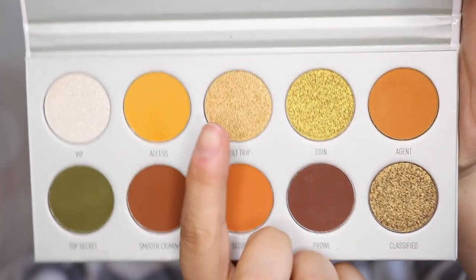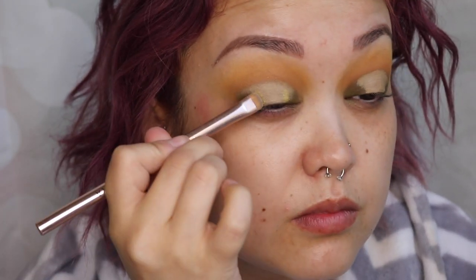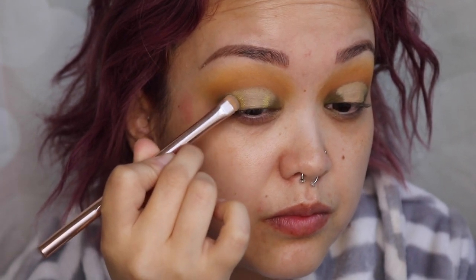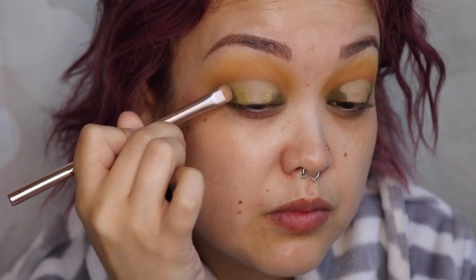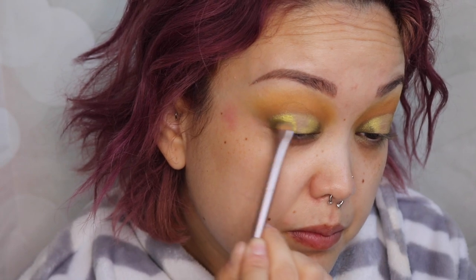Now I'm going in with this beautiful foiled greenish-yellow color called 'coin' — it's almost neon, it's so gorgeous. I wanted this to act as a transition from top secret into coin, so the center becomes lighter. It helps blend the two colors together so the center is a nice beautiful spotlight. Then I'm just going to merge top secret and coin together so everything looks nice, flawless, and blended.